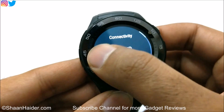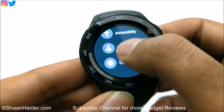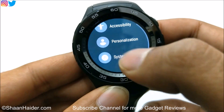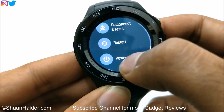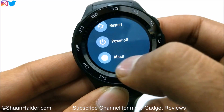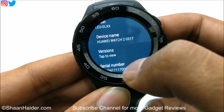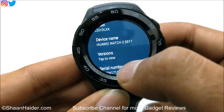Once you are sure about it, go back and have a look at the system option. Just tap on it and then look for the about section. Tap on it and here you will find all of the information about your smartwatch.